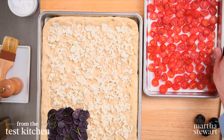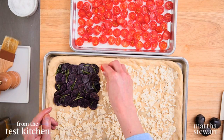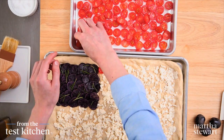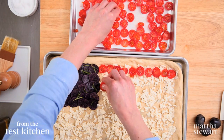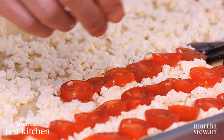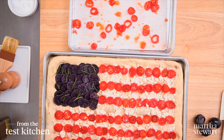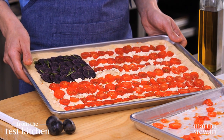For the stripes, you need 13 to represent the 13 colonies — seven stripes of tomatoes and six stripes of cheese underneath. Slice a pint of cherry or grape tomatoes into thin rounds and, starting at the top, line them up into rows. Keep your borders clear so they'll bake up nicely in the oven. Just carry on building out your rows with your tomatoes. Pop it into a 500-degree oven for about 10 to 12 minutes, and then it's ready to eat.